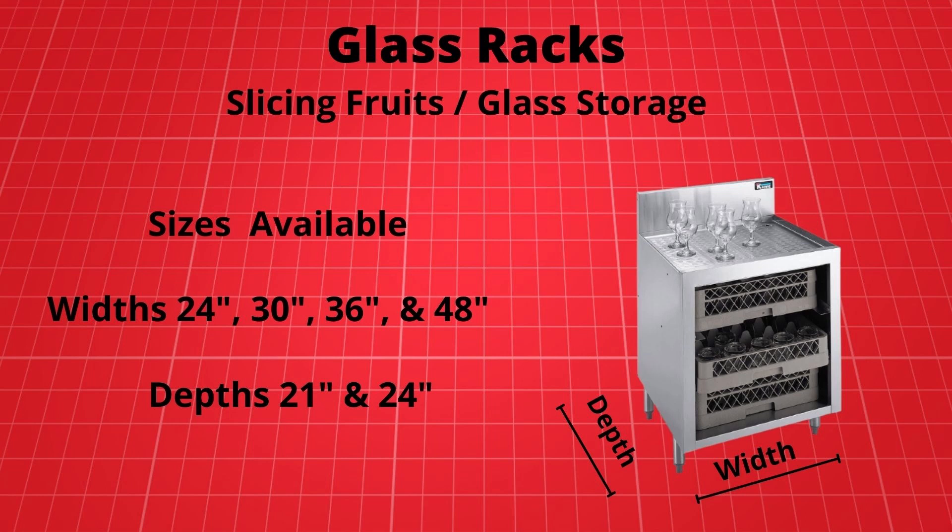Another option would be a glass rack. Glass racks are available in a variety of widths including 24, 30, 36 inch, and 48 inch wide, and in 21 or 24 inch deep units. Glass racks offer the same stainless steel embossed top and drain, but feature glass rack storage in the base. So, to maximize our space and add additional storage, we would select the 24 inch by 21 inch deep glass rack for our opening on both sides.